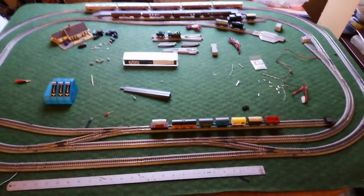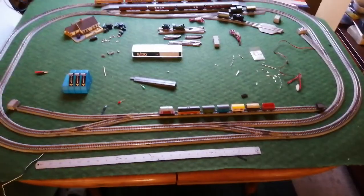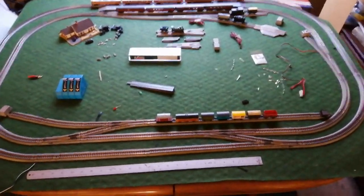Hi Steve, just a very quick update. As you can see I've got a wee bit more track, pushed the bolt out, got some more points.